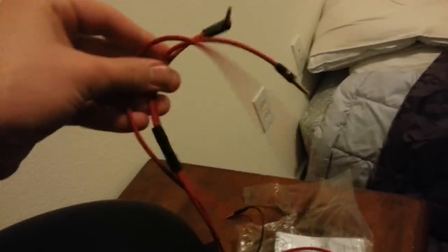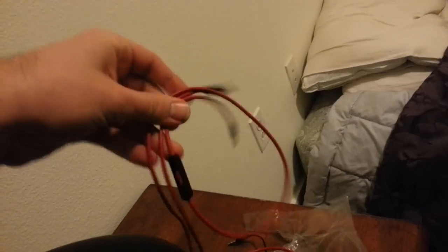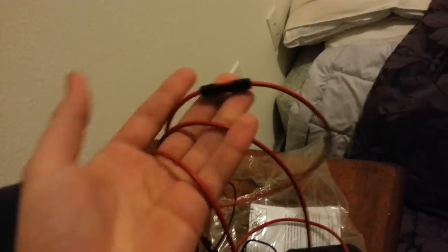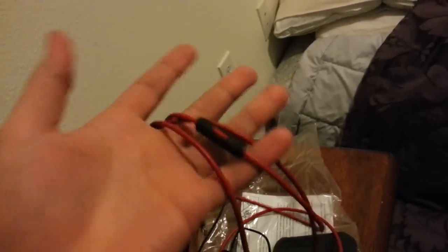So I used my Beats by Dre headset cable instead. Those headphones aren't great either, but the audio cable they use is actually really good. I just took the cable off that — it has volume up and down and a pause button, works perfectly with an iPod.